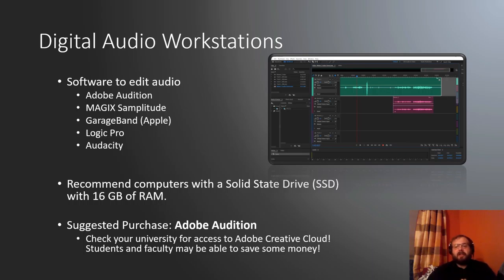My workstation of choice for this purpose is Adobe Audition. It's very user-friendly and the most intuitive for beginners among the ones I've looked at. What's really nice for those on a budget: if you're involved in university life at all — student, faculty, graduate assistant — your university may have Adobe Creative Cloud available for free or very cheap. I took advantage of this at FSU and it saved me a lot of money. Everything I'm showing you today will be done through Adobe Audition.